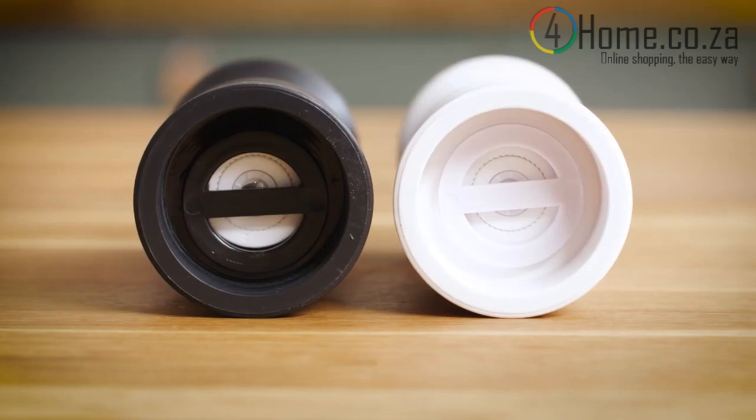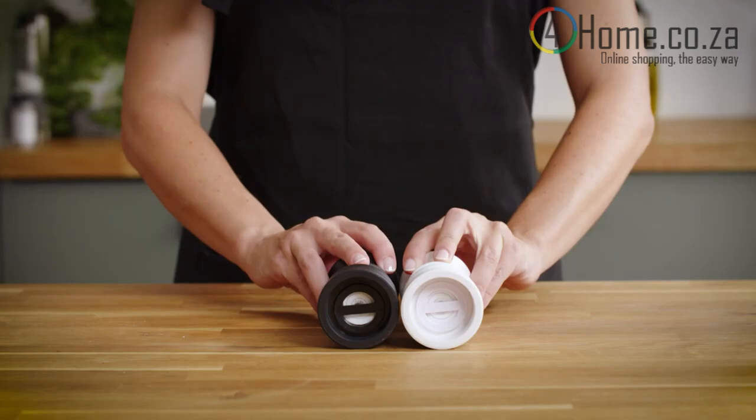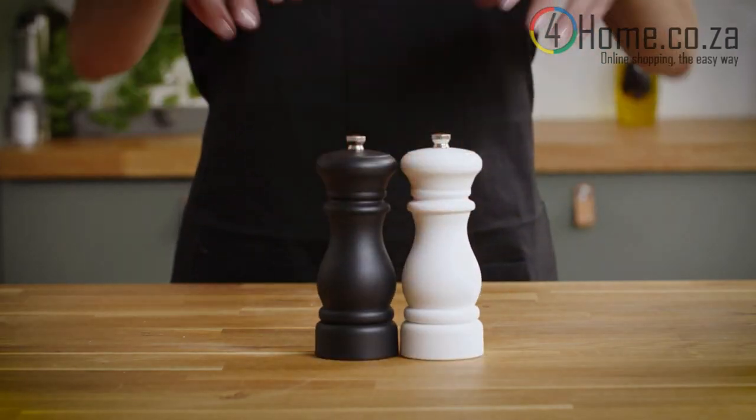If both your salt and pepper mill have the same grinding mechanism, most likely ceramic or nylon, this means that in theory they can be used interchangeably.